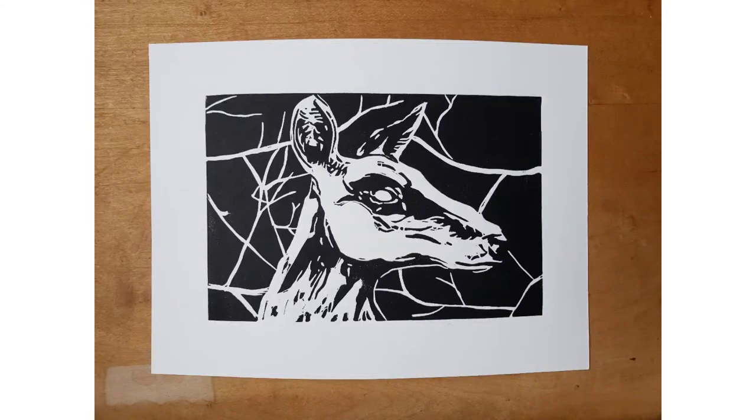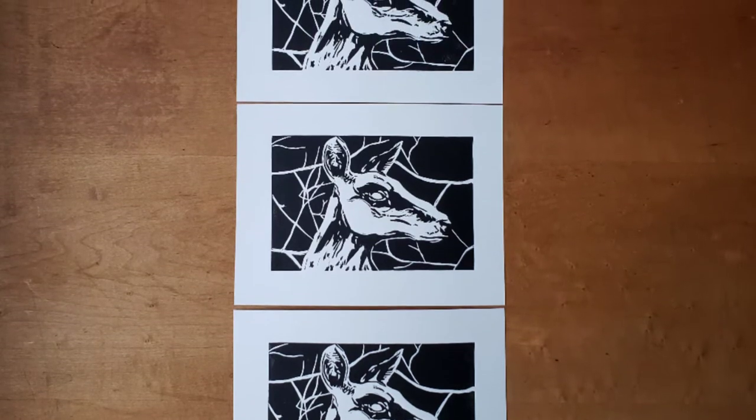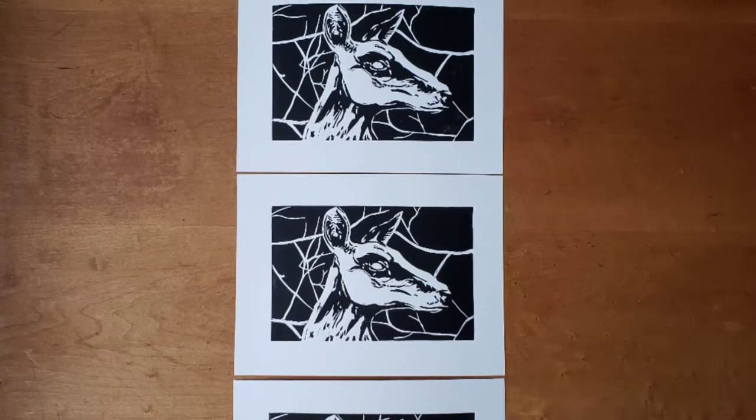In this video, I will look at common printing errors and talk a little bit about editioning. Prints in an edition must all be identical to one another. There are a few exceptions to this, but in general they must use the same matrix, the same ink colors, and the same paper.